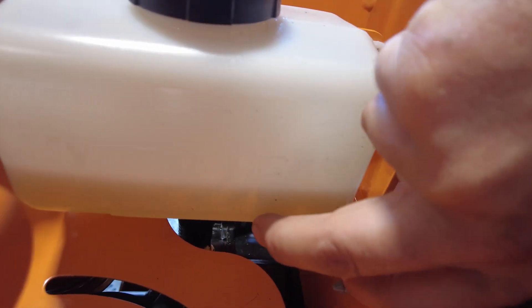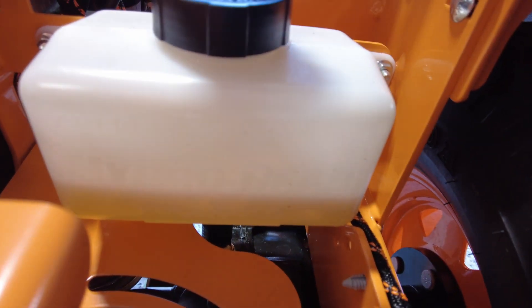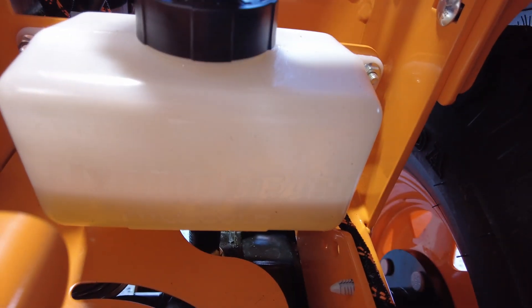Make sure when you're all said and done that your hydro fluid is around that bottom cold line. Being that we just did the hydro service, it's still going to bubble down some and take a little more oil.